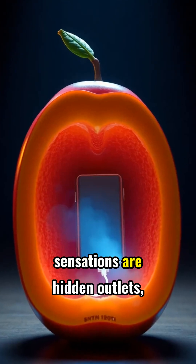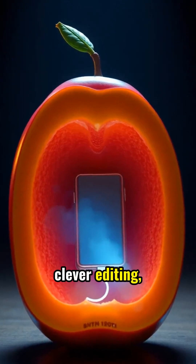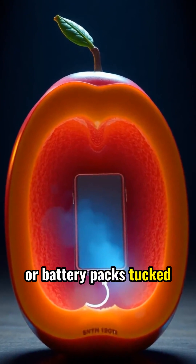But behind these viral sensations are hidden outlets, clever editing, or battery packs tucked inside the fruit.